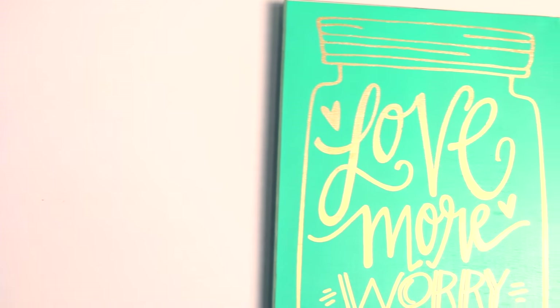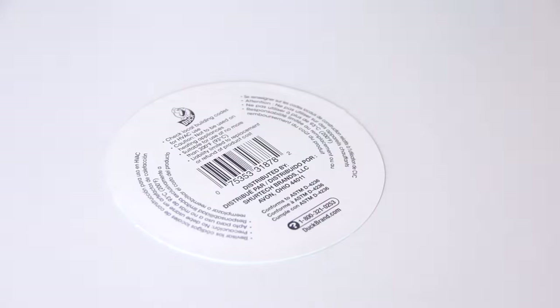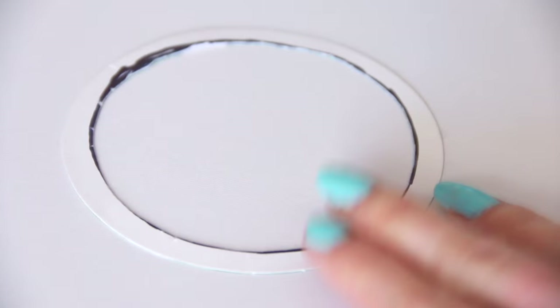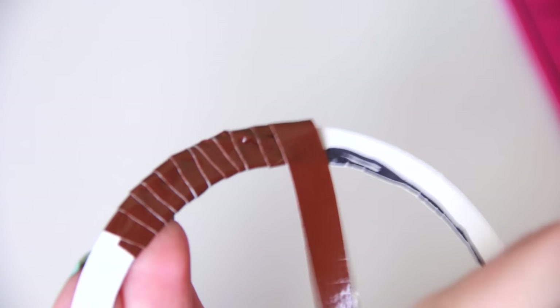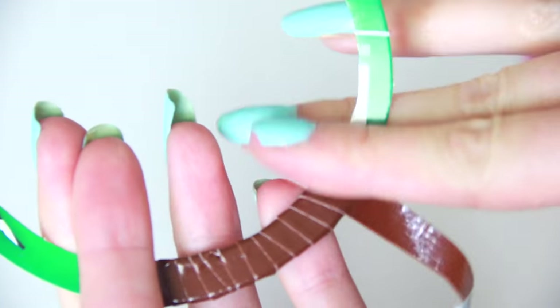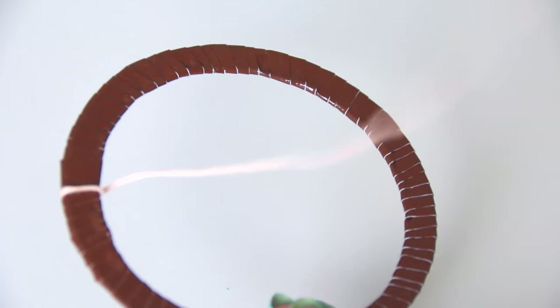Third and finally, I'm going to show you how to make a mini duct tape dream catcher. For this, I'm actually using the cardboard circle from a new roll of duct tape and cutting out the middle to leave a thin border all around for the hoop. Now I'm going to wrap thin strips of duct tape around this until it is completely covered. Then for the next step, I'm using embroidery floss to create a web pattern inside.